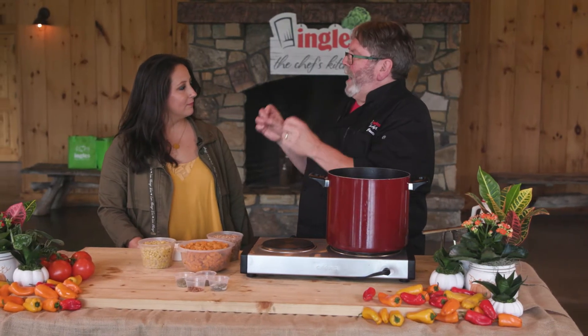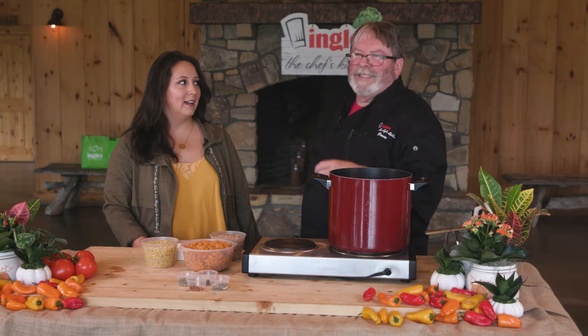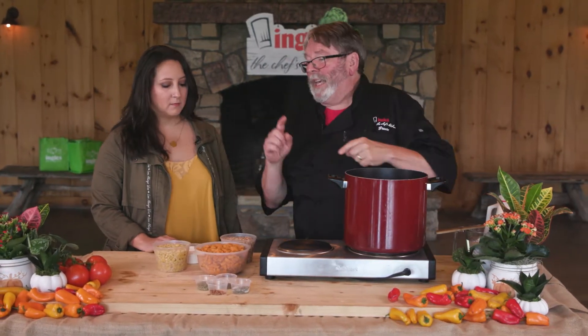Which do you like better — New England clam chowder or Manhattan style clam chowder? I'm a New England girl. Well, I'm going to make autumn chowder, so it really doesn't matter. This is something totally different but it's really good because we're using sweet potatoes in a chowder.